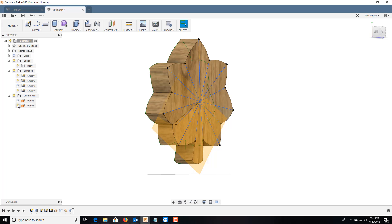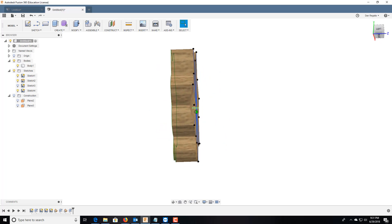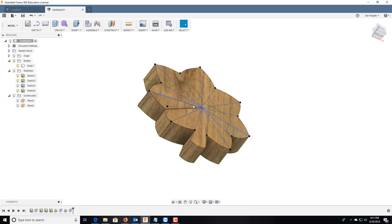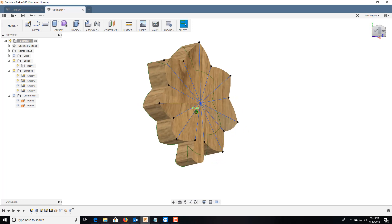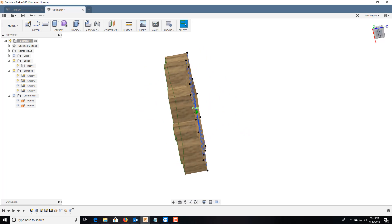So now if we go ahead and remove the construction lines — see how it's got that dip? And that's what she's looking for. Yeah, you can kind of see it there better.